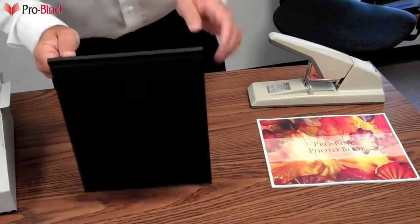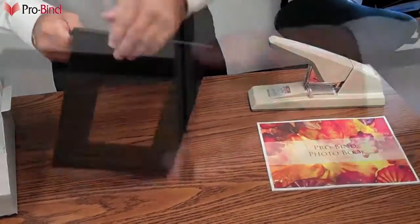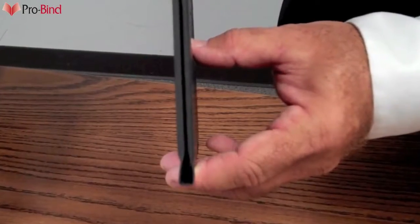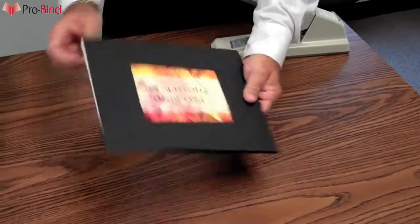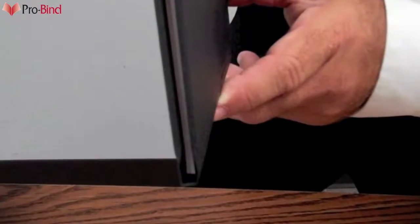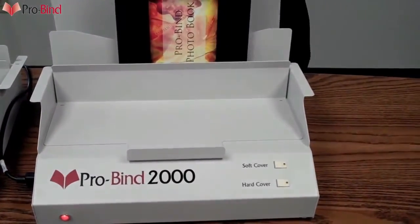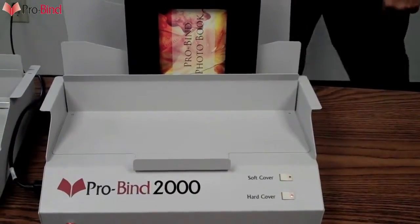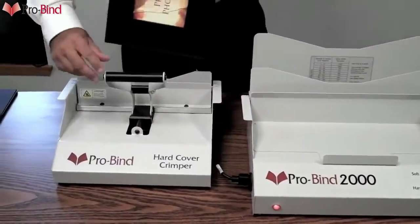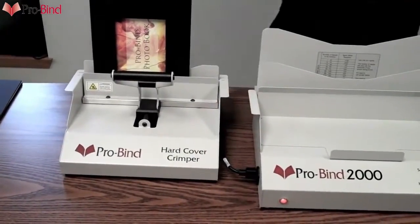ProBind's hardcover binding system is very simple. As you can see here, it's a matter of creasing the book on both sides, creating a nice square spine in which you can place the book. The book goes all the way in, all the way down so it's nice and even and flush. From here, it's placed into the ProBind 2000 thermal binder and hardcover is selected. After a short binding cycle, it's removed from this machine and placed into the hardcover crimper.